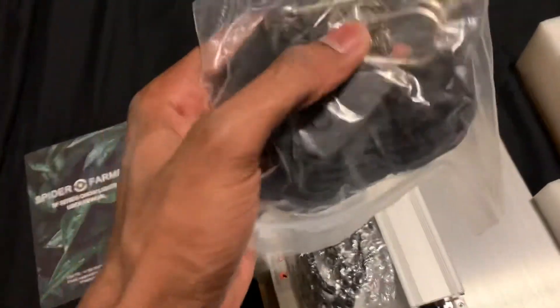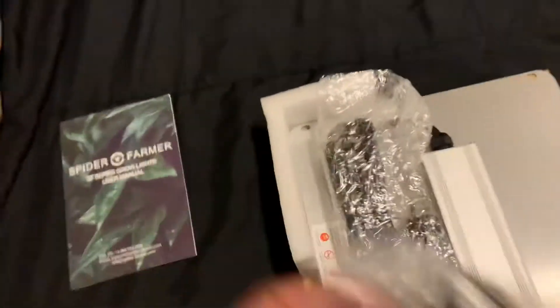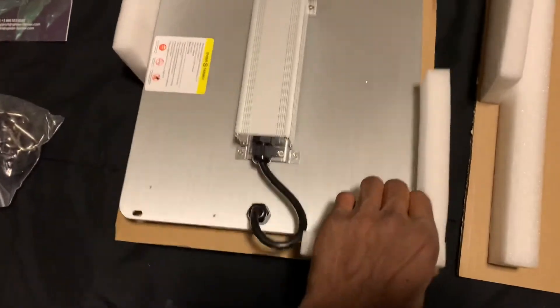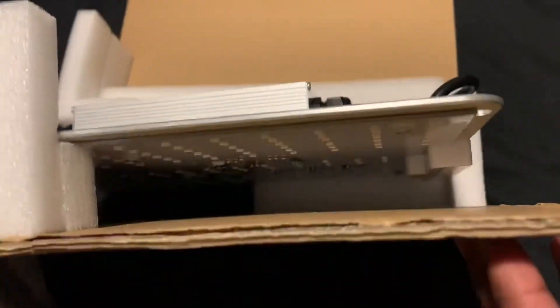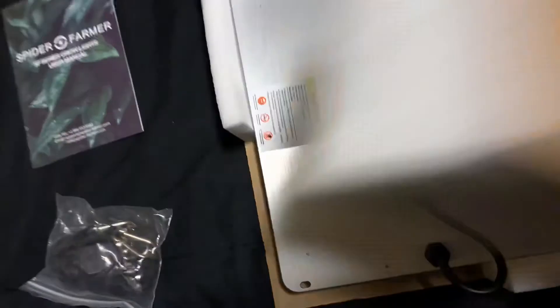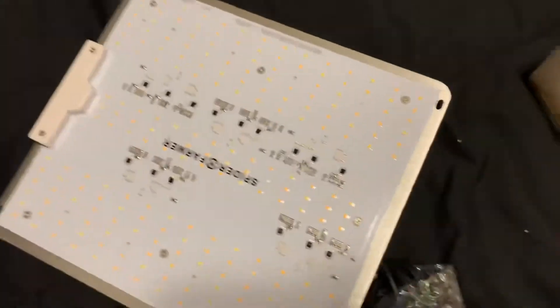So we got some ratchet hangers — quality hangers, not the plastic ones, so that's nice. And then we have the light. It's packaged well — the light came on top so it was secure, and the diodes were elevated, so that was nice. Got here safe and sound.